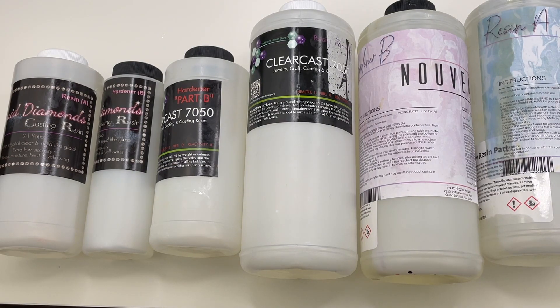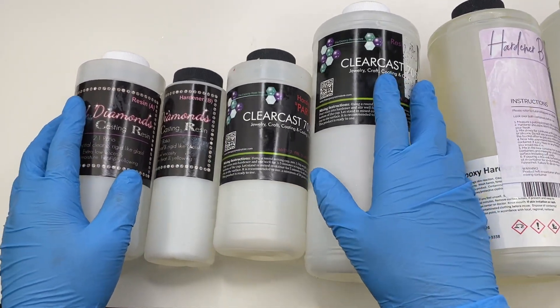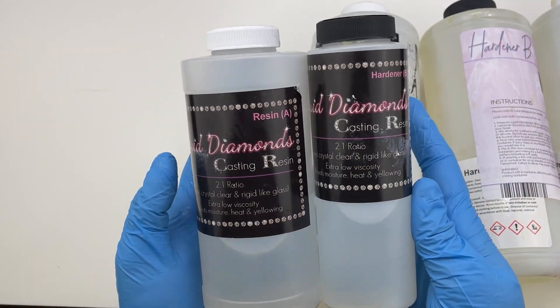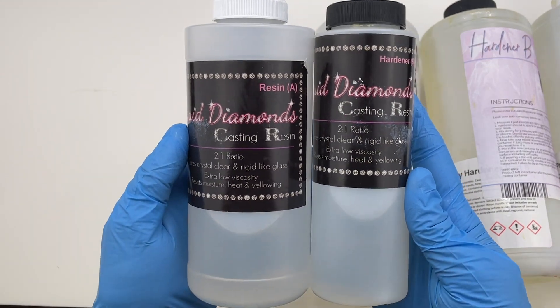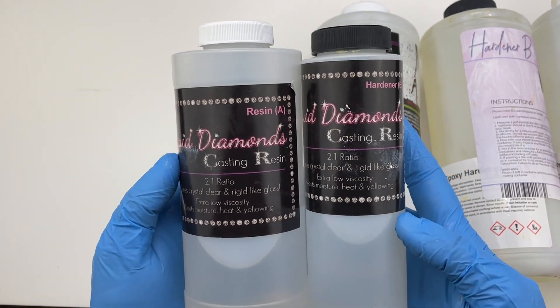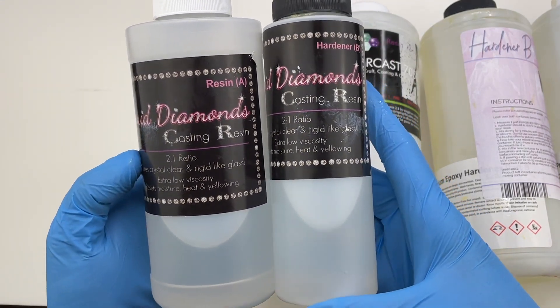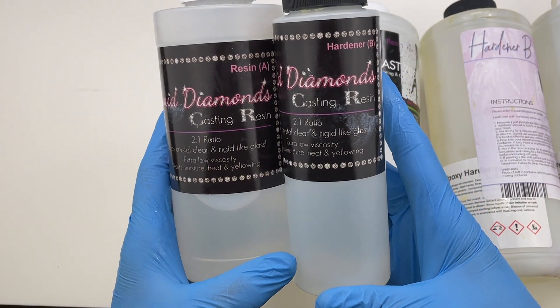The resins I mainly use for my charms are two-to-one ratio — for example, 30 milliliters of resin and 15 milliliters of hardener mixed together. One brand I use is Liquid Diamonds, and I mainly use this for layers that need to be super clear. I don't think this resin holds mica pigments or paints very well because of how low in viscosity it is — everything kind of just drops to the bottom — so I mainly only use it for a very clear layer.